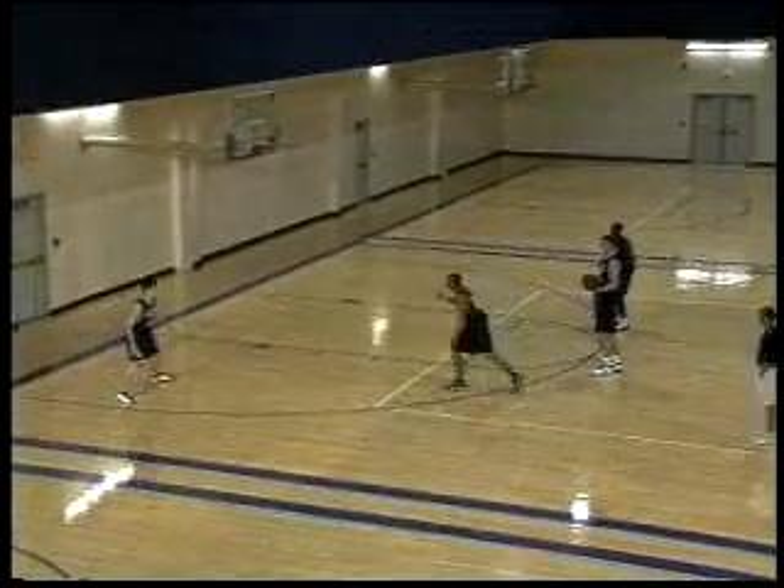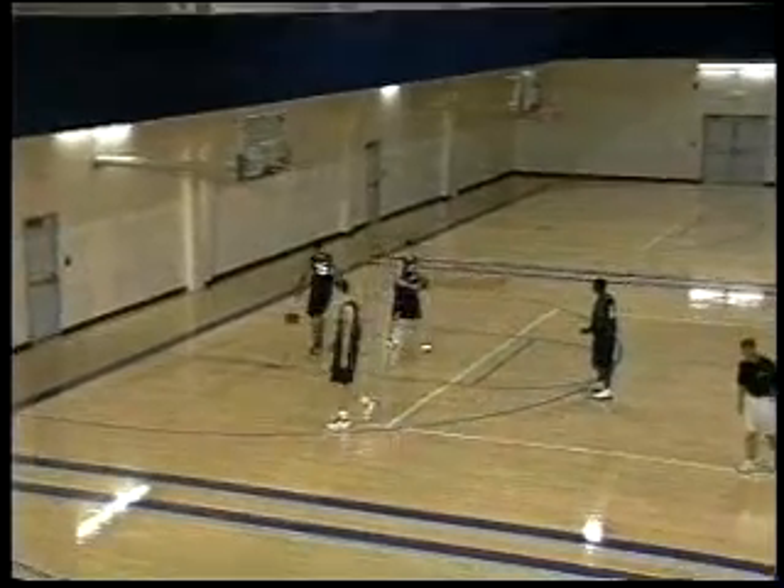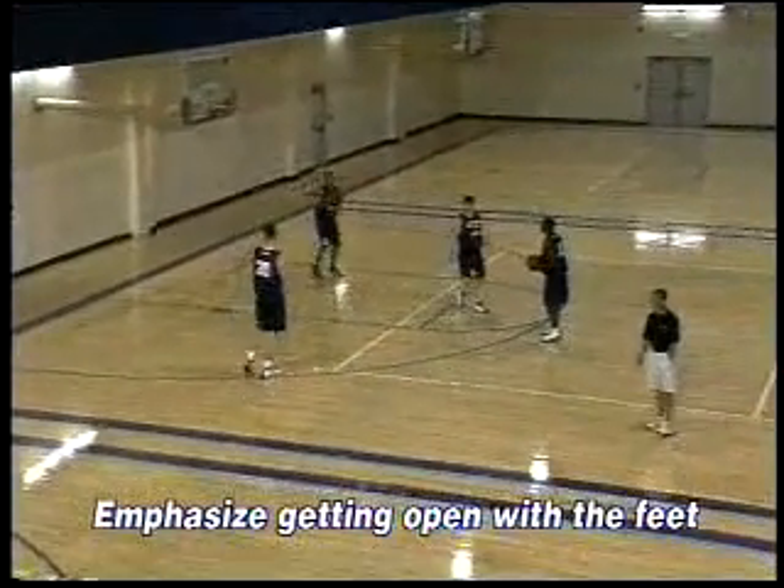Okay, here we go. And again, we really want to emphasize getting open with our feet.